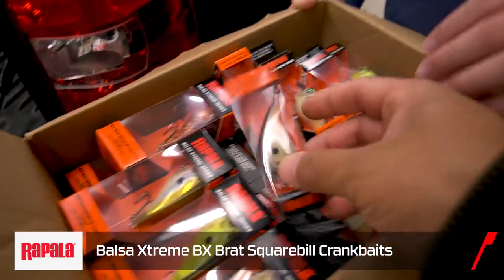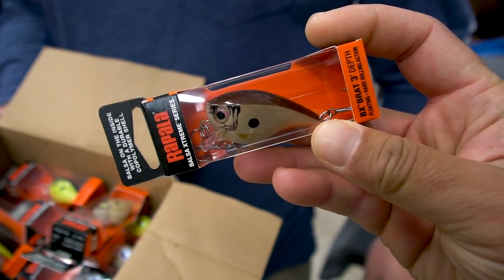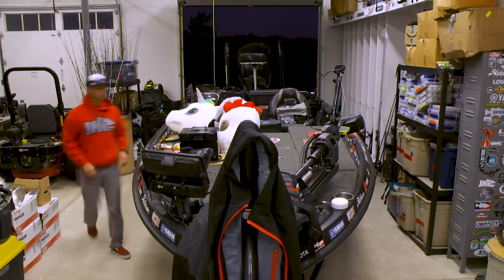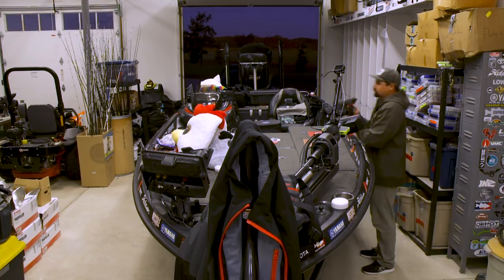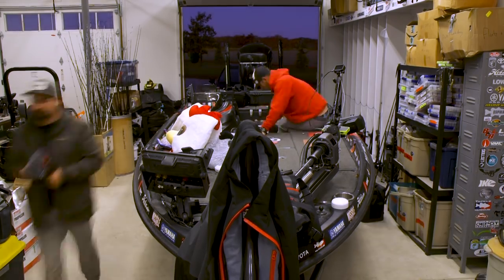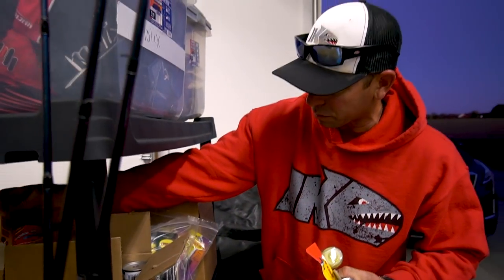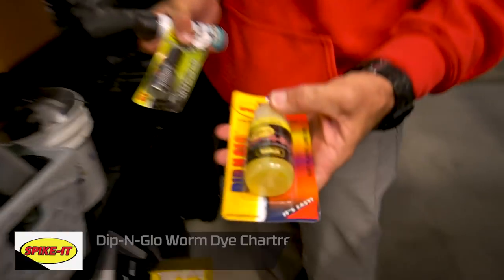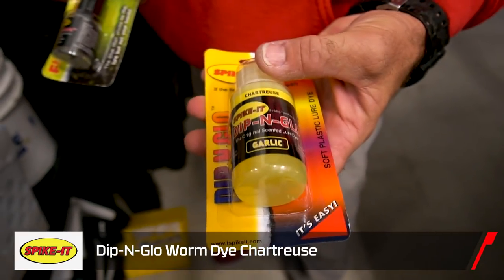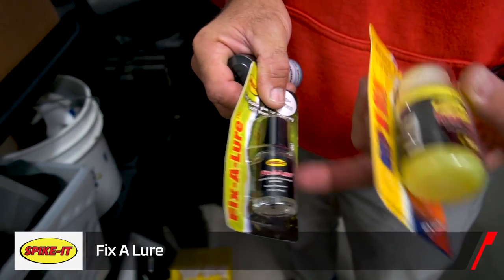We got all the new brat colors in every size, every color — three of each. We got options for Brats. You know, it's like tackle shopping in the morning. You could also get a little Spike It — I never go anywhere without Spike It. Very, very important. Sometimes you got to modify that bait just a little bit. There's a lot of really good Spike It stuff, but these are probably three of my favorites — chartreuse dye, chartreuse and orange are the top two key colors.